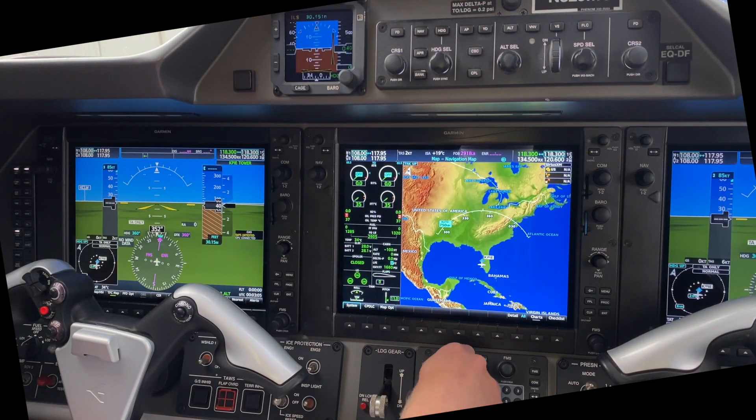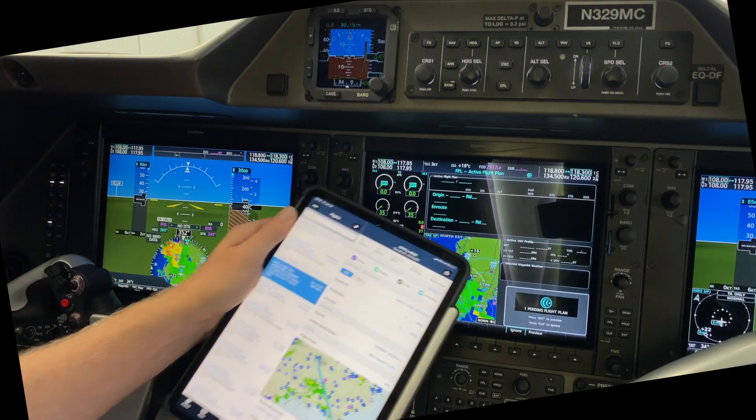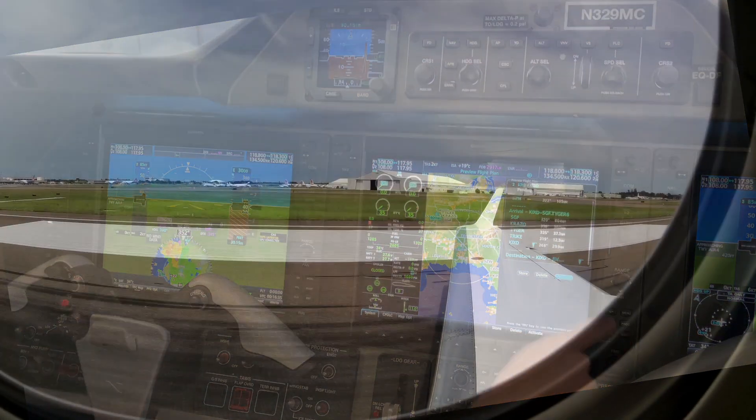Maps pan around with ease, and wireless integration lets you quickly transfer flight plans right from your iPad. Before you know it, you are ready to jet off into the blue skies.